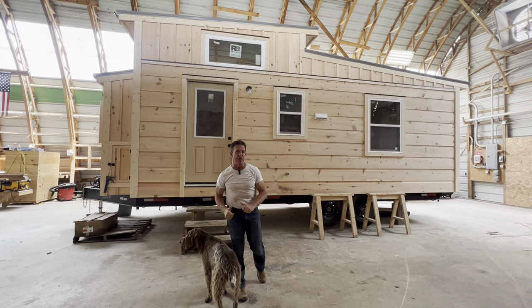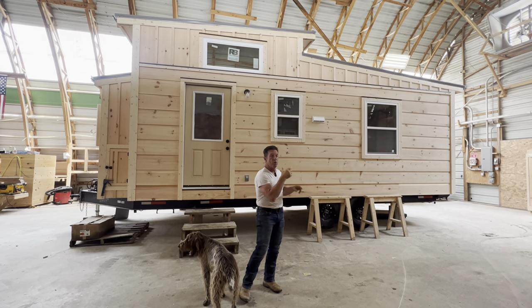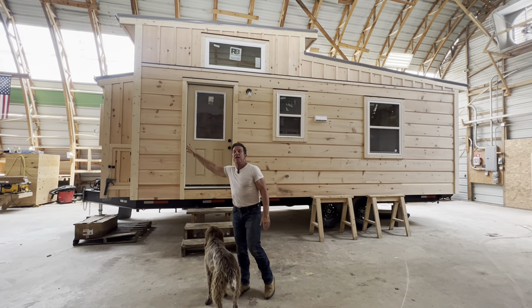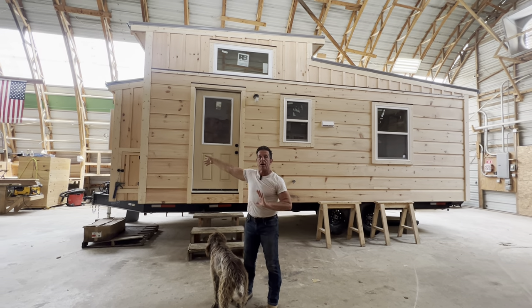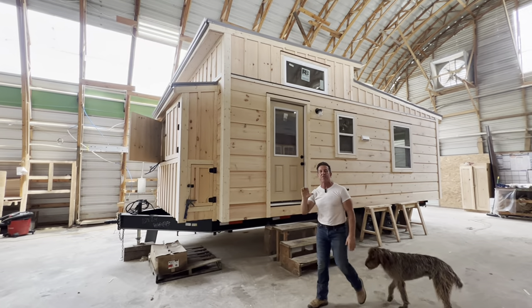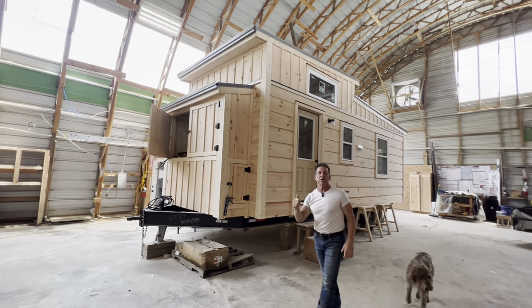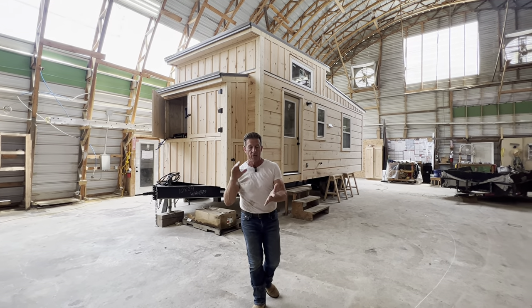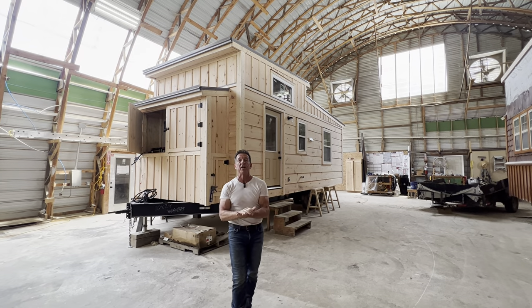We've added a couple of things. This is a fully off-grid home. It's got a big bay window — $2,500 if you want it. It's got a big tongue box if you choose to have it. Bay window, staining on the outside, and painted or polyurethane on the inside — you tack on another $13,000. But this house is built at $59,900, ready to live in, sleep in, ready to go.